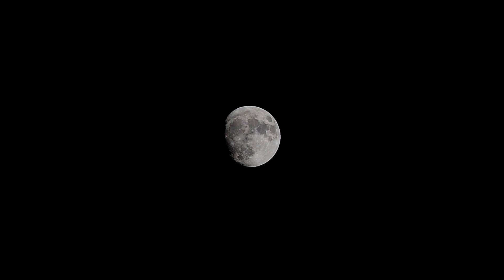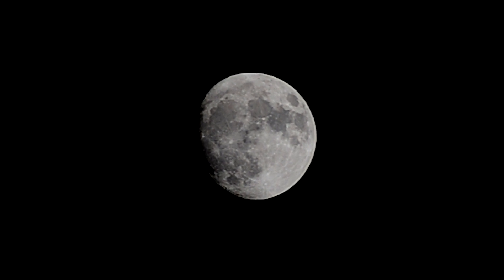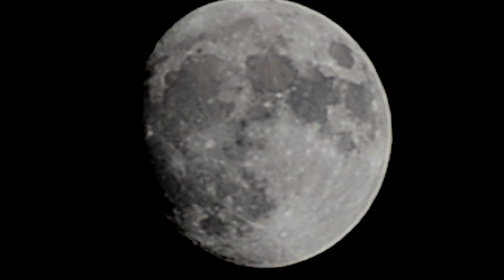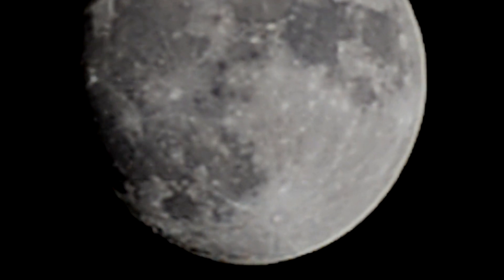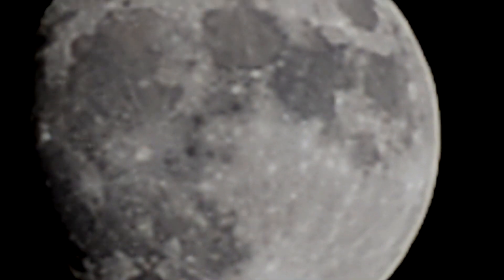I'll go ahead and start zooming this in digitally and we'll see what happens. I'm going to take a picture or two and let's just see how clear we can get a shot of the moon. This is basically just a test of the lens itself — I'm running a Nikon D5100 and this is the VR lens with vibration reduction.